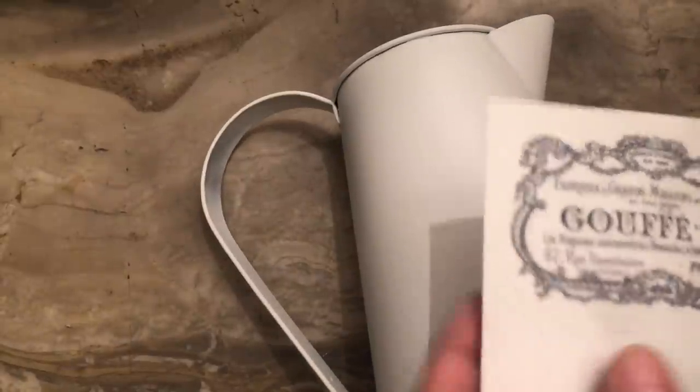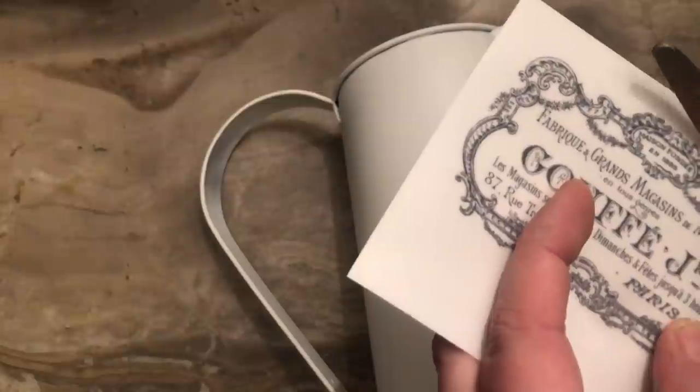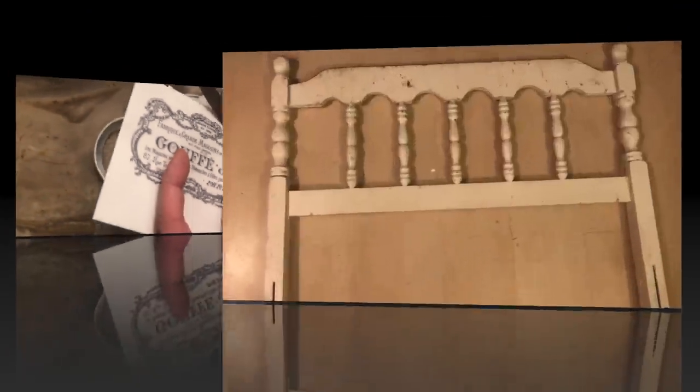Now if you didn't want to get the decal you could always use a stamp and stamp some French wording on there. Either way this is a fast, easy, simple project which looks very nice.